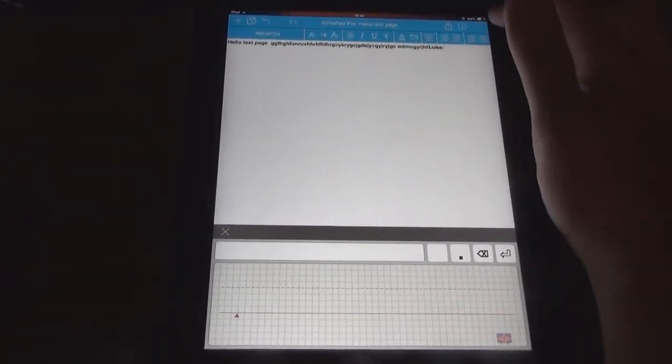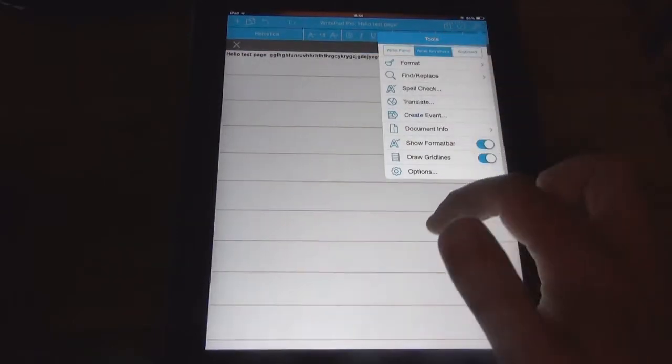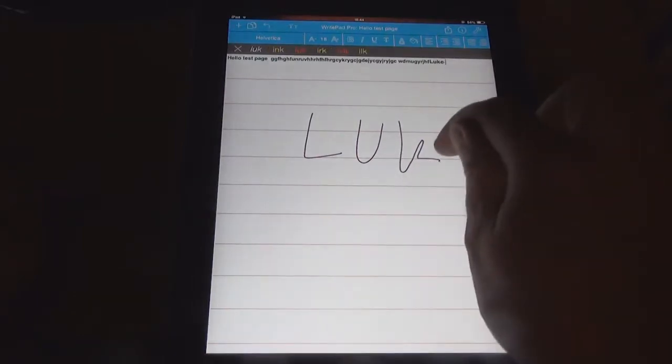As for freehand, it will write anywhere. The bar will be up top this time with the words. So you can just go L-U-K-E, and there we are — that is that one. Press the red one and it will put it in again.